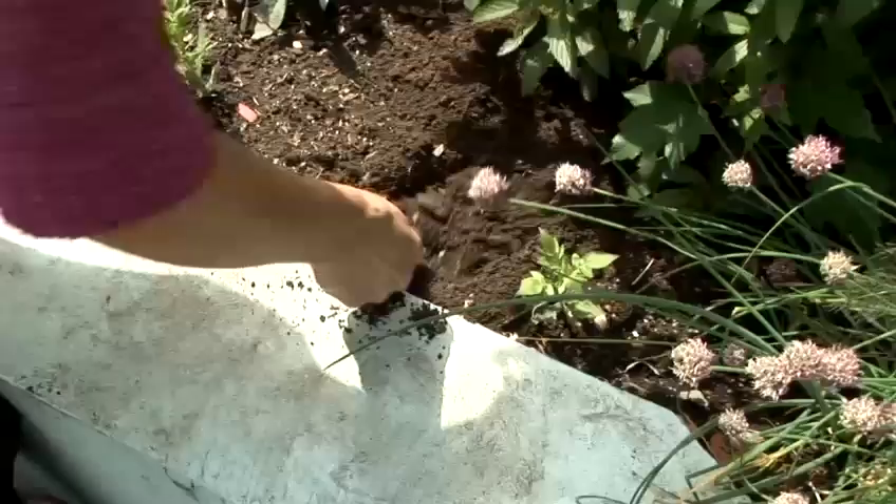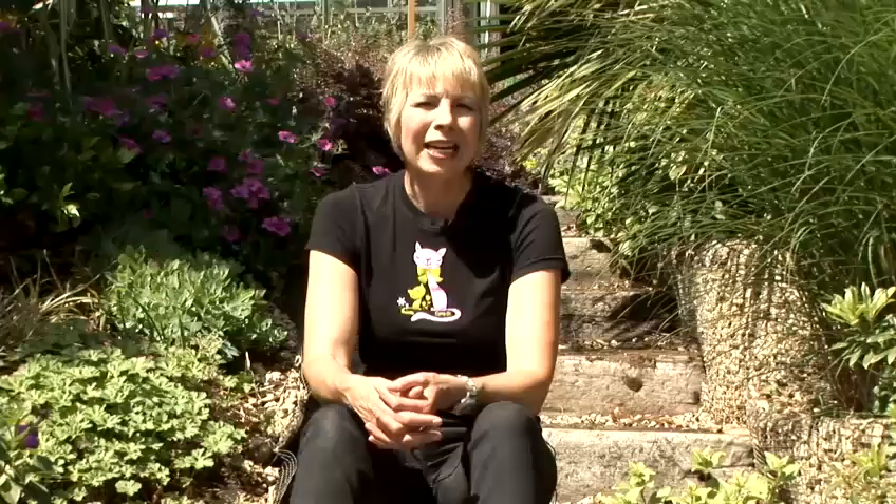Lettuce must be thinned. Lettuce that is too crowded will bolt and go to seed. If you water the soil carefully the day before thinning, the thinnings can be planted out to give a slightly later crop. Thinnings can also be picked and eaten.